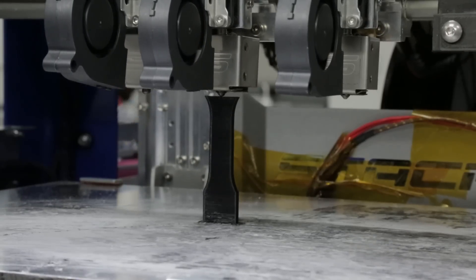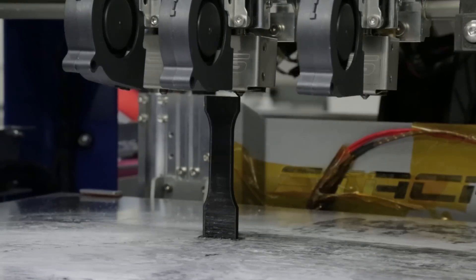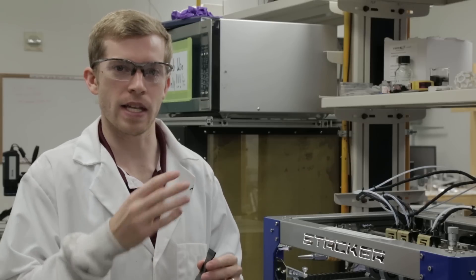What you just saw is a dog bone that was printed on our printer here in the lab, and we're working with materials that have been coated with carbon nanotubes. Instead of a typical 3D printer filament that you'd use in a desktop printer, our process relies on a coating that goes on the outside of that 3D printer filament.